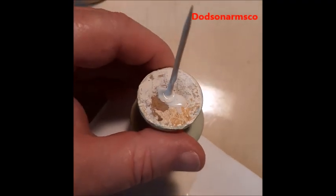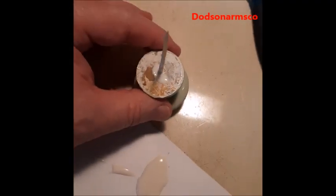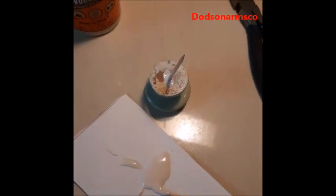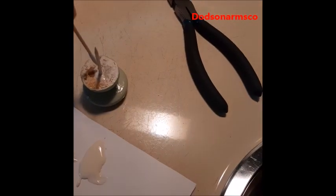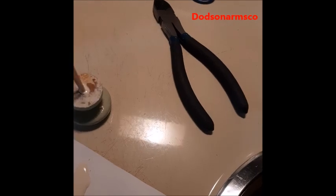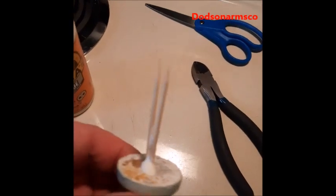I've used the other toothpick to go ahead and load the hole. What I like to do is tamp it up and down a little bit so you get rid of all the air pockets. Then I take the second toothpick, put it in there, and just work it around a little bit. You can see they're both in there now.